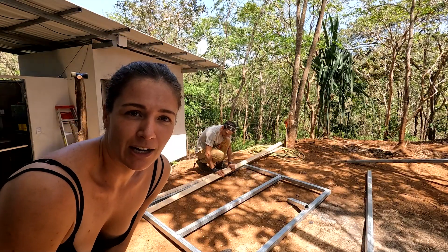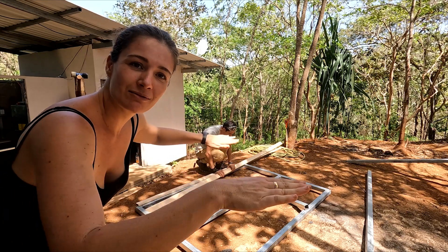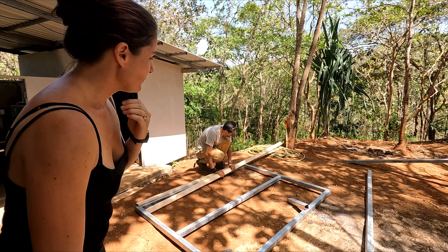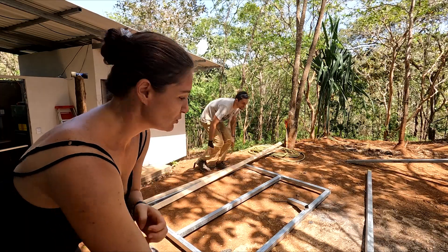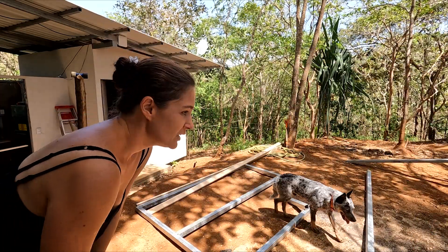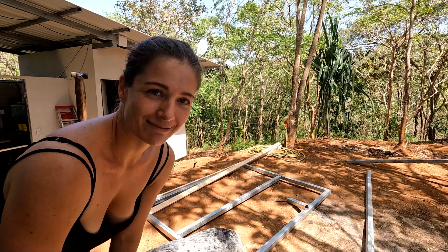We are now figuring out how to do the pieces that go in the bed frame — the slats, I think that's what we call them. We have some leftover wood from the framing of the container, so we're going to use wood rather than metal because metal just gets really heavy after a while. JB is calculating what he needs and we're going to figure out from there.